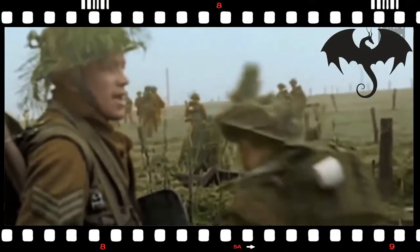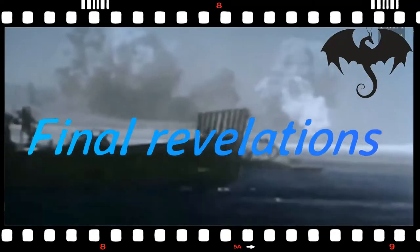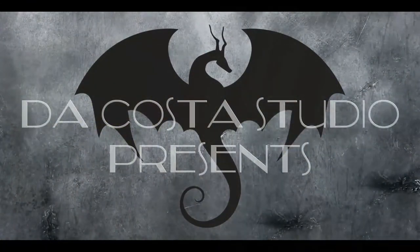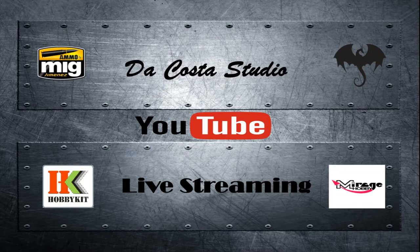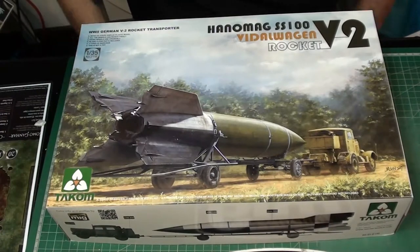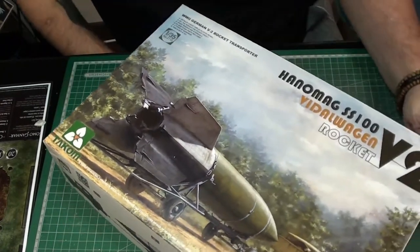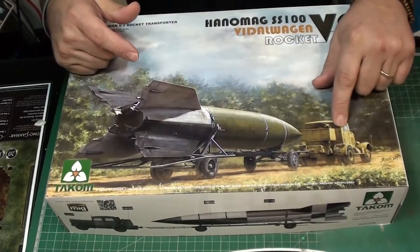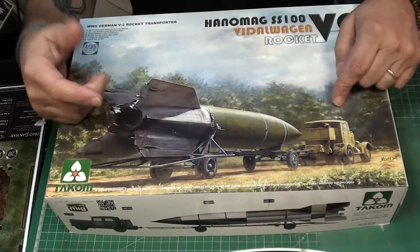This is a production of the U.S. Department of State. Hello everyone, here it is — the Enomac SS-100. This is with the V rocket. There are two kits from the KUM with Enomac pulling the V-2 bomb.